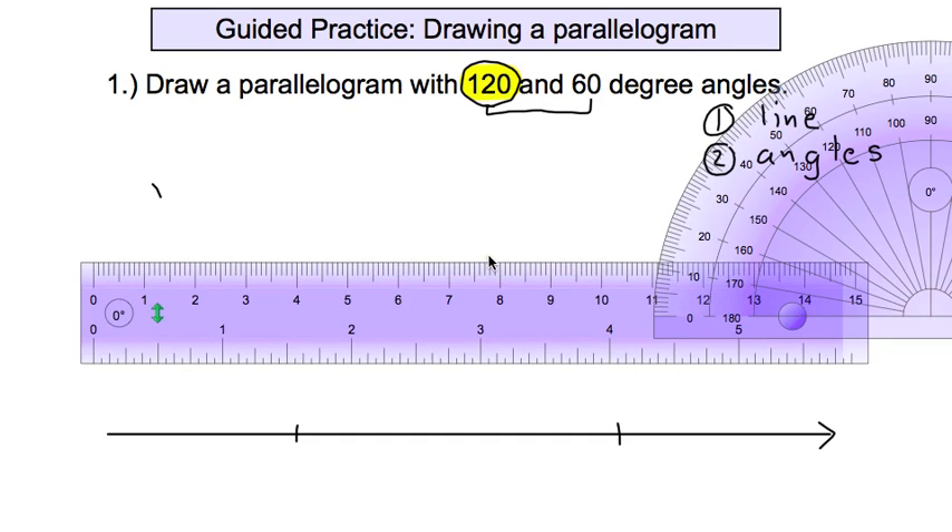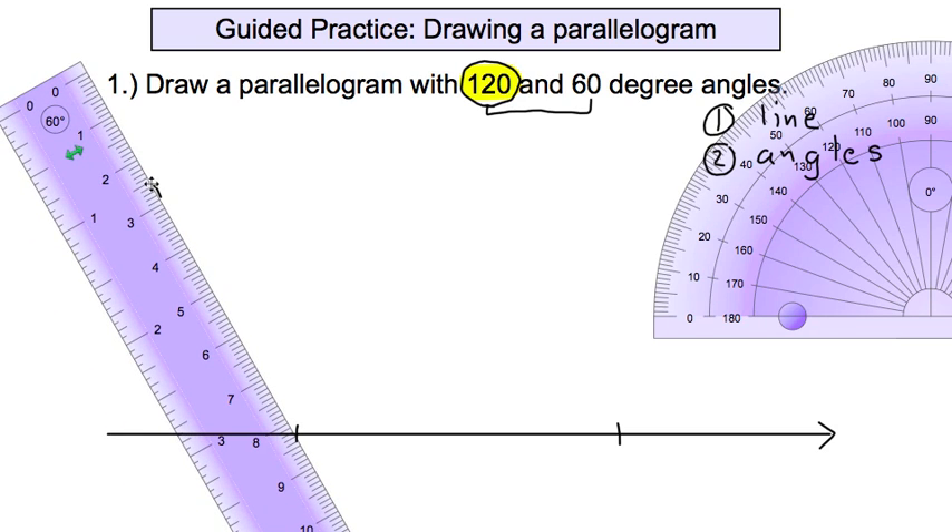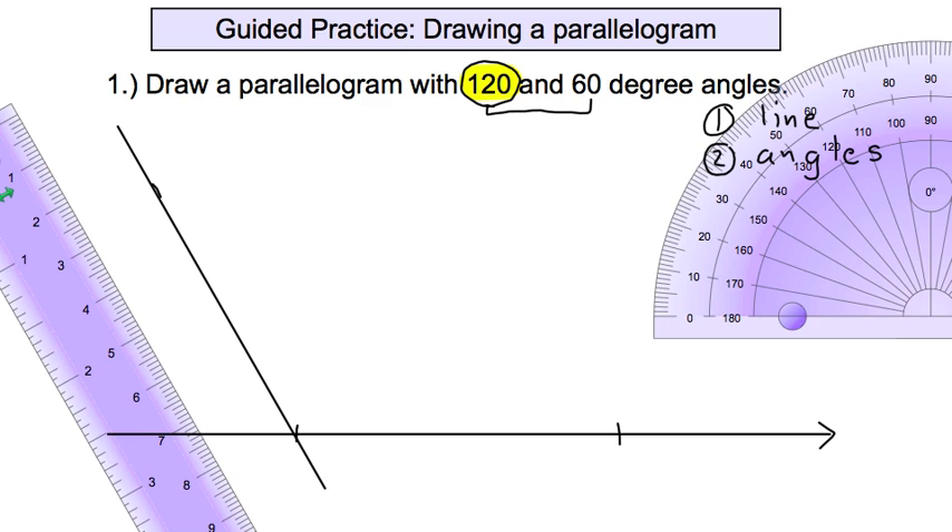Move the protractor out of the way, get your straight edge, and line it up so the edge goes right through that mark and right through the corner. Draw a nice long line there. We've now drawn a 120-degree angle — and automatically also drawn a 60-degree angle, since both sides of the line must add to 180 degrees.